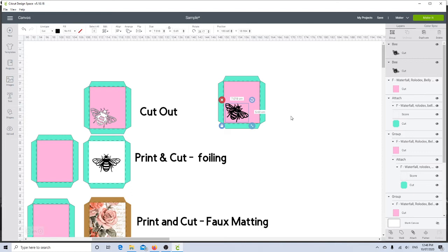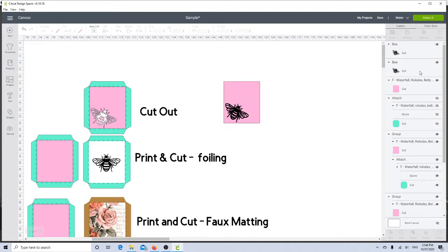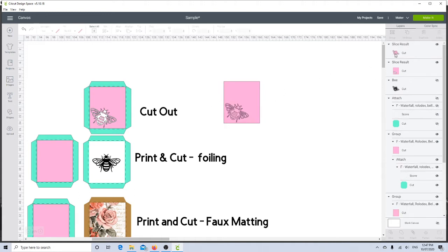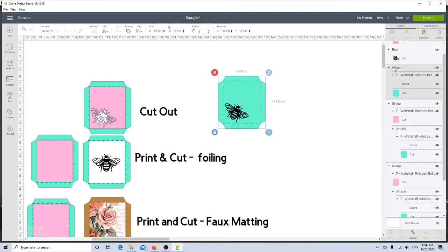I'll make him a little touch smaller and pop him in the corner. Then I'm going to hide my green pocket and one of the bees. I'll select my mat and one bee and click slice. Over in my layers panel I'll select the first black slice result and delete it, then delete the pink slice result — and there I have my bee cut out of my mat. Now I need to also cut it out of my pocket, so I'll unhide the pocket and hide the mat, then unhide the bee. But I need to detach my score lines first.